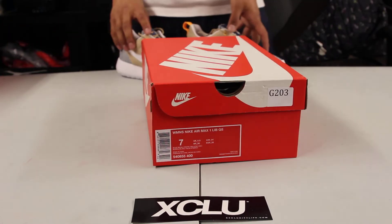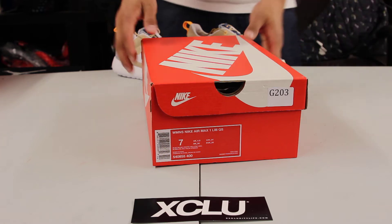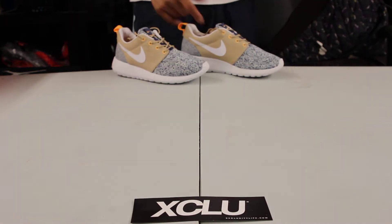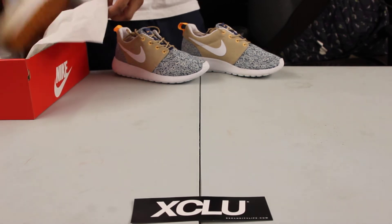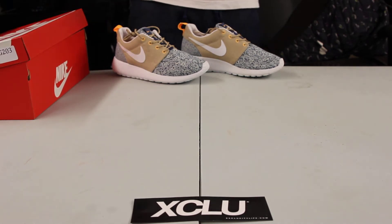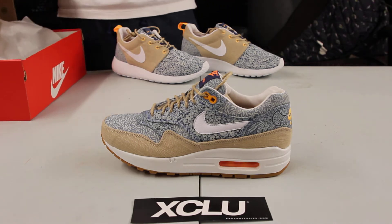What up y'all, it's X680 coming to you with another unboxing video. We got the Air Max 1 Liberty for you guys, and if you haven't seen it yet, in the background we got the Liberty Roshis. Right now we're going to be reviewing the Air Max 1 Liberty — this is for women.